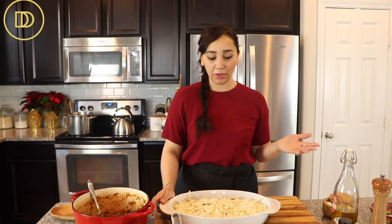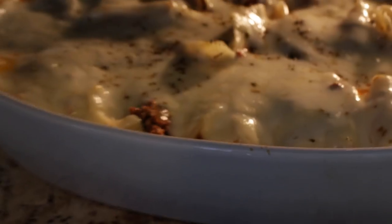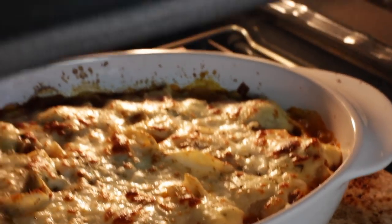You can do two things with this: wrap it with plastic wrap and aluminum foil and stick it in the freezer to bake later — just defrost it overnight in the refrigerator. Or, if you're hungry, pop it in the oven. My oven is preheated to 400°F. I'm going to cover it with foil and bake it for 30 minutes, then uncover it and turn the broiler on, keeping a close eye on it so the cheese gets a nice golden color on top.